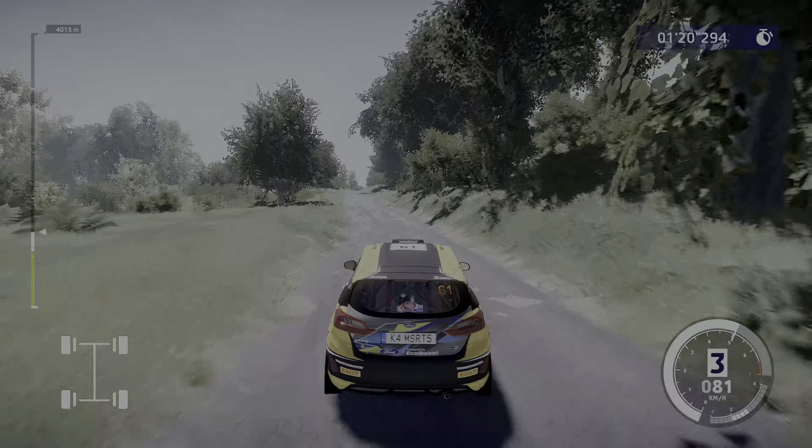Into right five, tightens. Into left three, small cut. Into right four, keep in. Left five, cut.